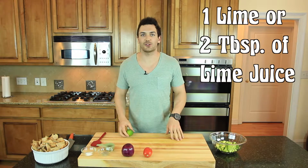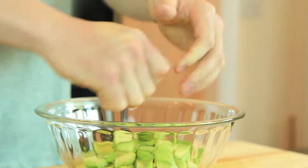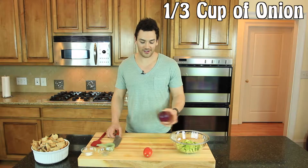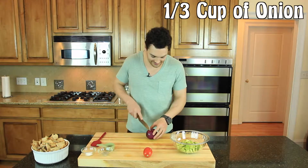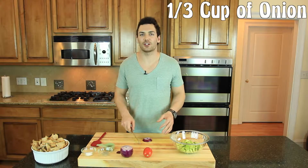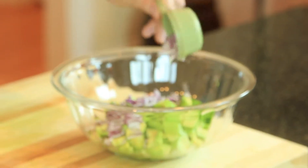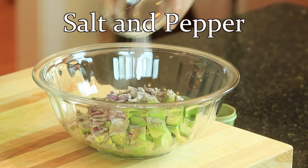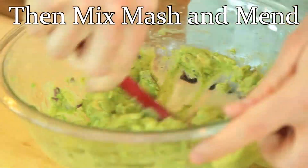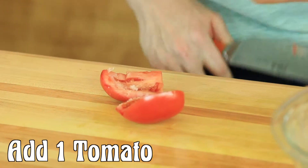Now we're going to add a lime, or two tablespoons of lime juice, to the avocado. We're going to try to burst some of the little juice packets inside there so we're going to give it a good roll. Now we're going to add one third cup of onion. I got this purple onion because it's got a great color to it — with the green, the red and the purple it's going to have just a nice pop and look really appetizing. You're going to want to chop this up very finely because nobody really wants big bites of onion in their guacamole.